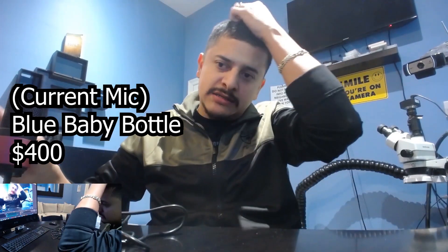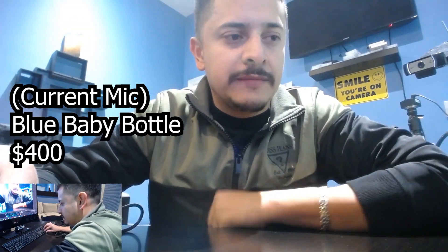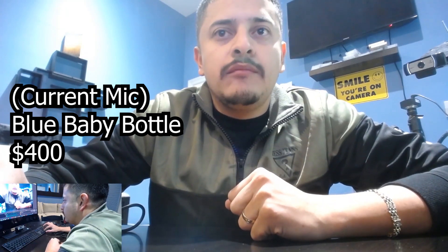First, I'm going to show you what the Logitech sounds like — I'm going to mute the Blue Baby Bottle. All right, that's the Logitech mic active now. We're using the Logitech. Now I'm gonna plug in the FeeFind mic to USB and see how it works out.